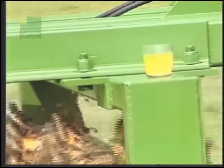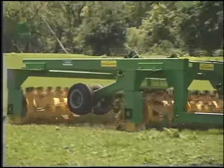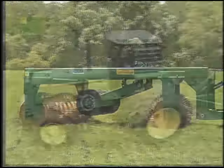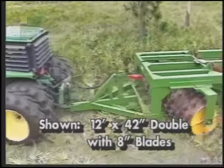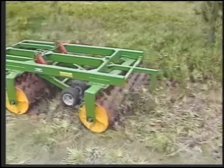As this test with a glass of lemonade shows, these aerators run smoothly up to 10 miles an hour, allowing for one-pass full penetration. More acreage can be worked per day with less wear and tear on the unit, the tractor, and the driver.